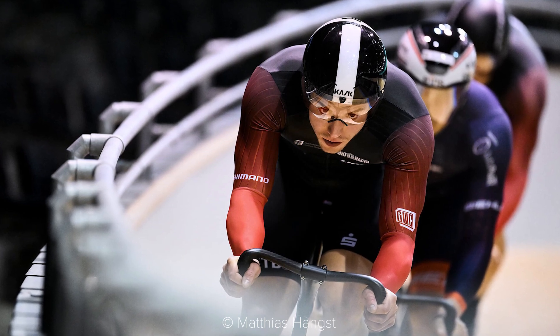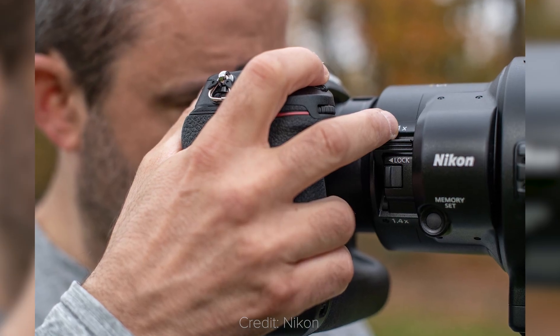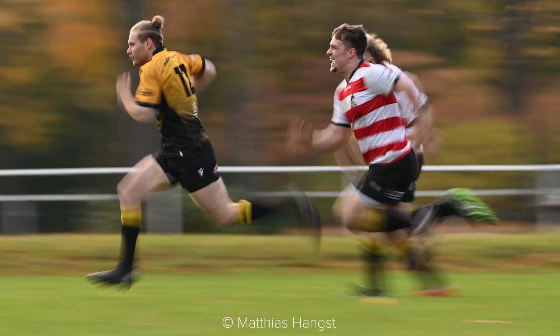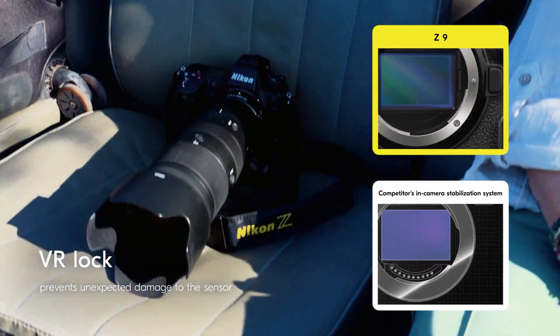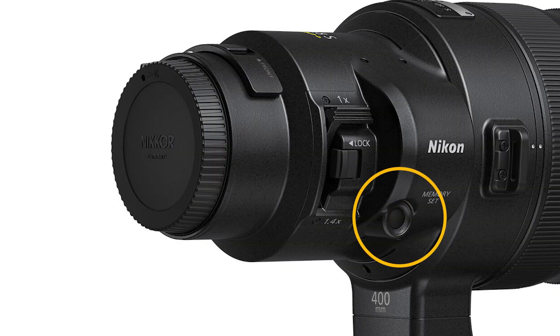When it comes to features, the Nikkor Z 400mm has a built-in 1.4x teleconverter, so that you can immediately go from 400 to 560mm and vice versa — something very convenient when shooting at moving subjects. It also has a 5.5 stops built-in vibration reduction that will seamlessly work with the all-sensor stabilization of the Z9. We then have, of course, seals to prevent dust and water from entering the lens, several customizable function buttons, and the new memory recall function, which you can use to save a focus point and recall it by rotating the function ring.